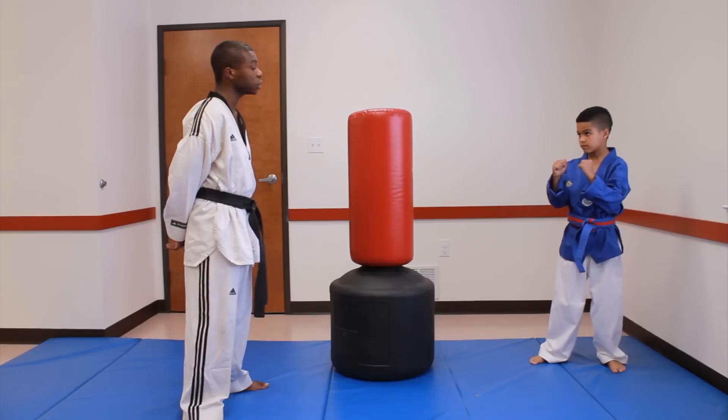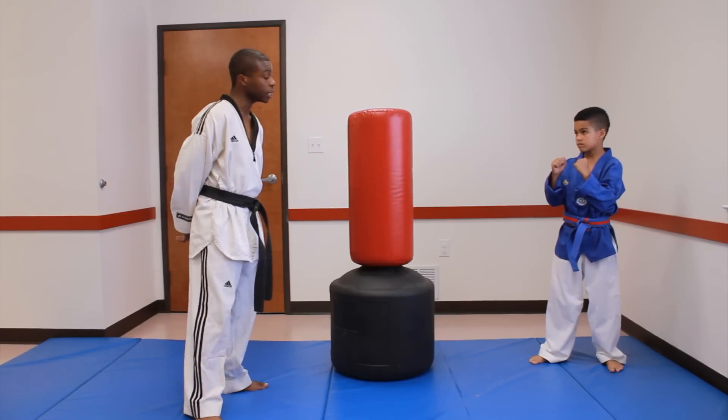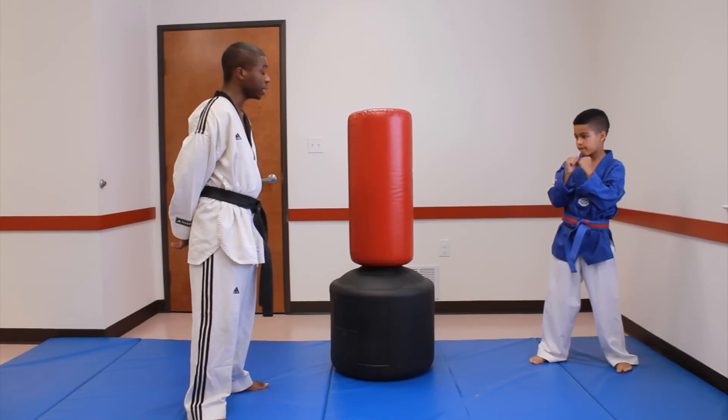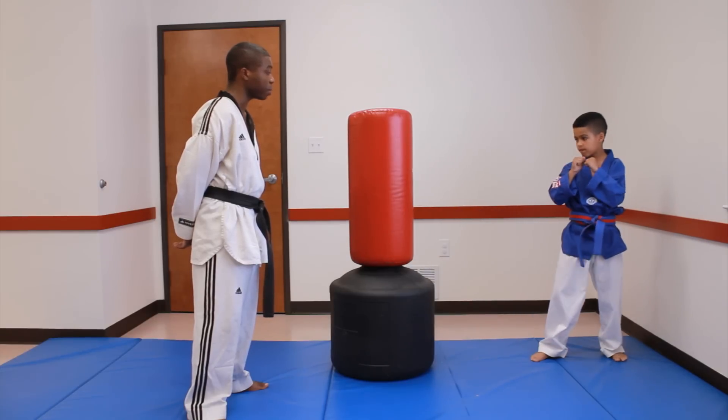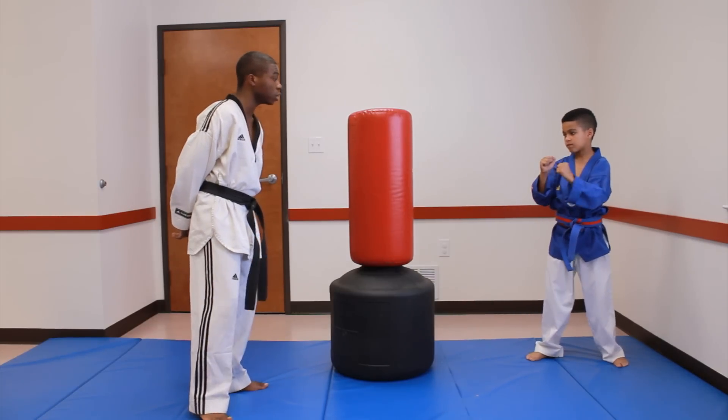Your basic roundhouse kick is going to start off with three steps. The first step, you're going to turn your front leg. Second, you're going to raise your knee and extend out your leg. Then you're going to bring it back to your fighting stance that you're starting off in.